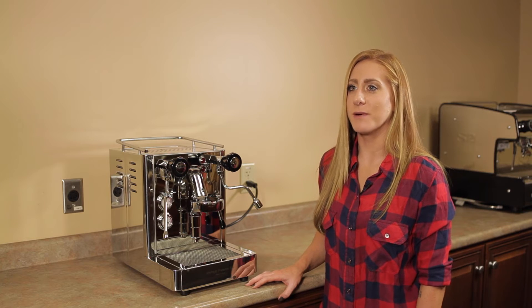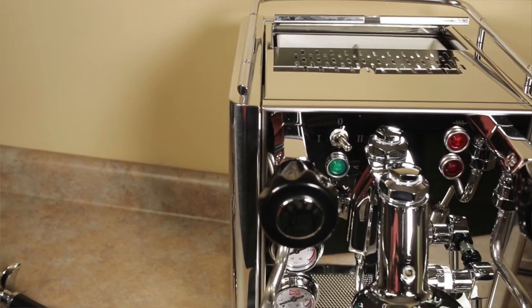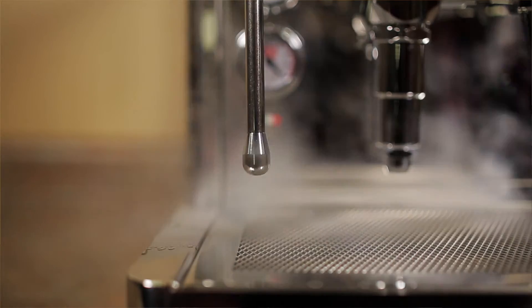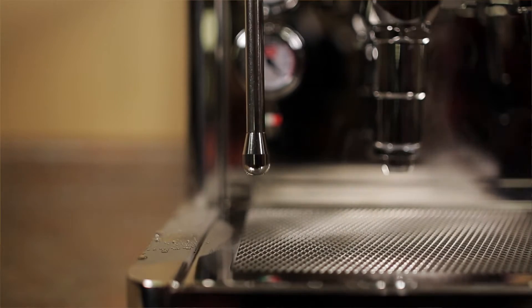The Andrea Premium has a vibratory pump, which is actually very quiet relative to some other espresso machines out there. It has a 3-liter water reservoir, which is located in the back of the machine, easily accessed by the hinged cover. It has a 1.6-liter steam boiler, and it is a 15-amp only espresso machine, so it works in any household outlet.